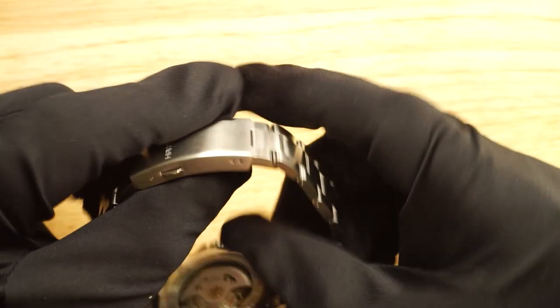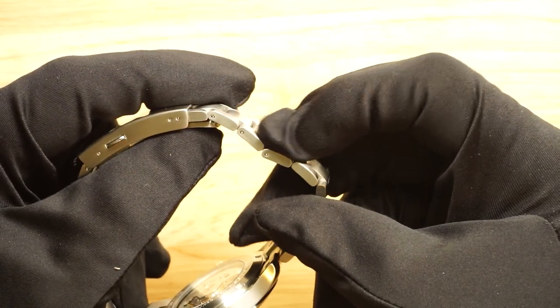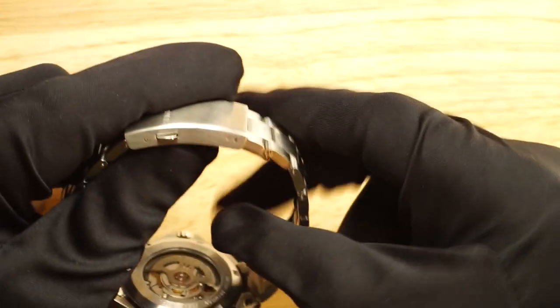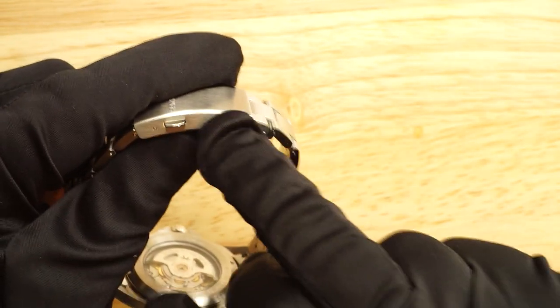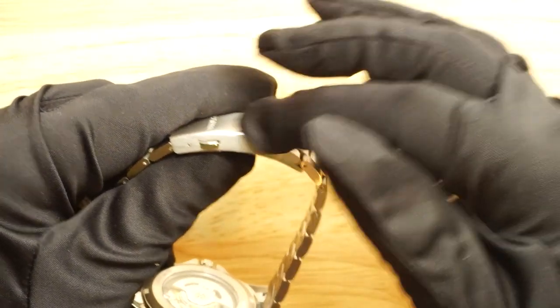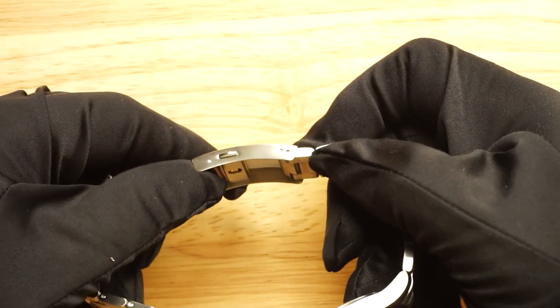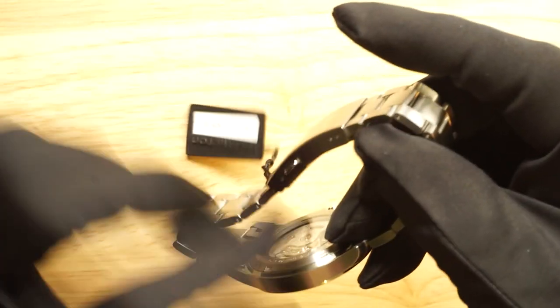If you need to adjust the bracelet or clasp, there are only two adjustment points on the clasp, so you'll need to remove links from the bracelet to get a comfortable fit. I actually think fewer adjustment points removes some weakness from the clasp, so it's not entirely a bad thing. There's no diver's extension or anything like that, but it's not a diving watch so you shouldn't really expect that.